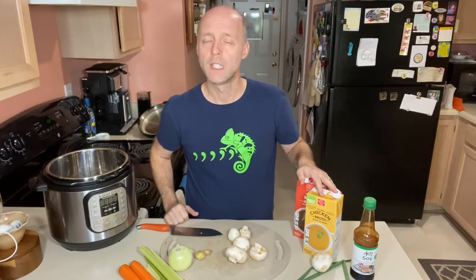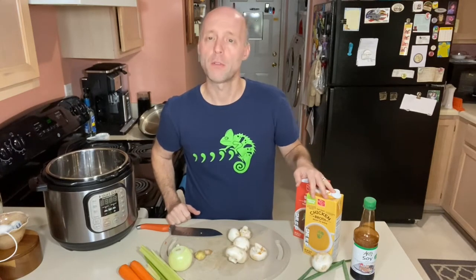You may also know it as hibachi soup. My wife Tara loves Japanese hibachi, but being gluten-free, you can't always trust that it's gluten-free, so we have to make it at home. It's a basic broth with a couple of onions and a couple of mushrooms in it, and you usually get it as a first course.